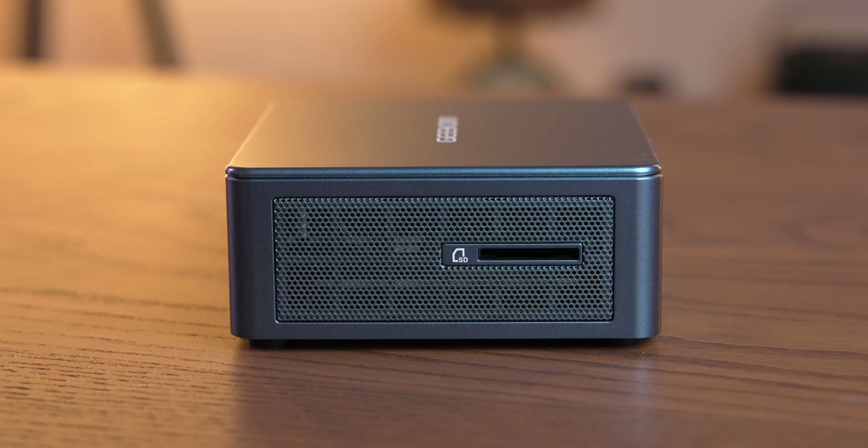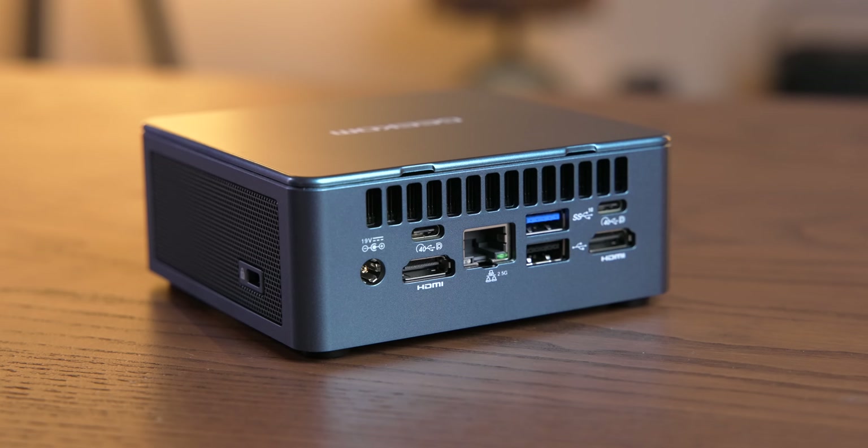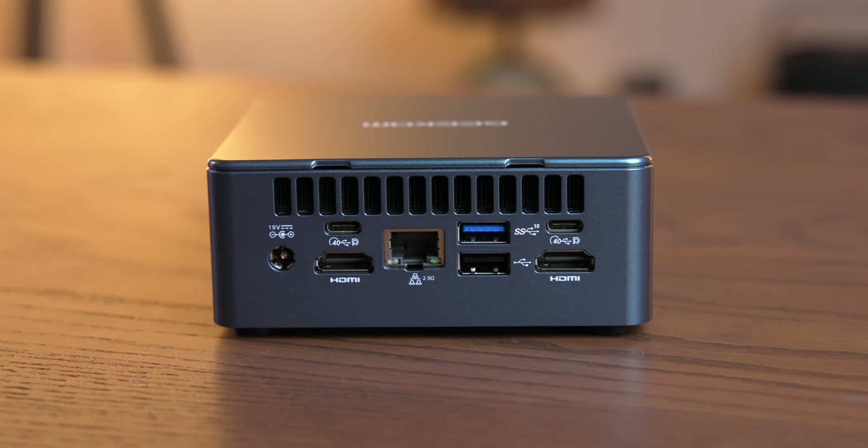We have a good selection of I/O all around it. There's an SD card slot on the side, two USB-A ports and a headphone jack on the front, and around the back: two USB4 ports, two HDMI 2.0 ports, a 2.5-gigabit Ethernet port, a USB 2.0 Type-A, and a USB 3.2 Gen 2 Type-A. Not a bad selection. Time to reassemble and turn this thing on.